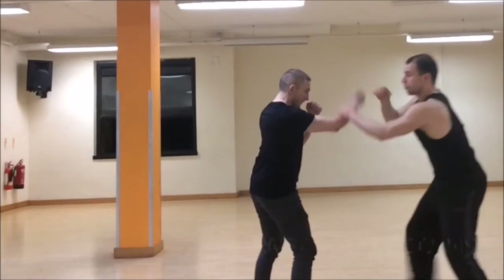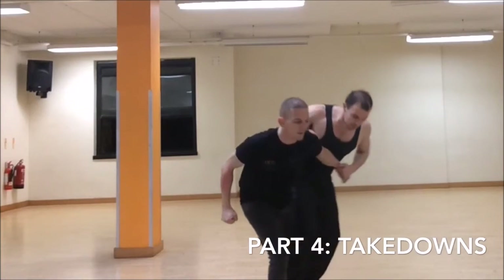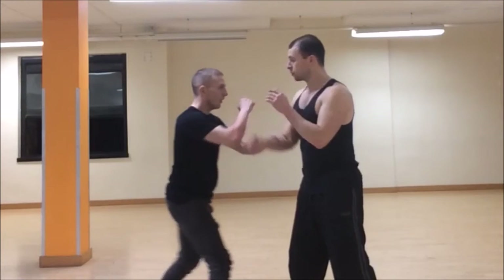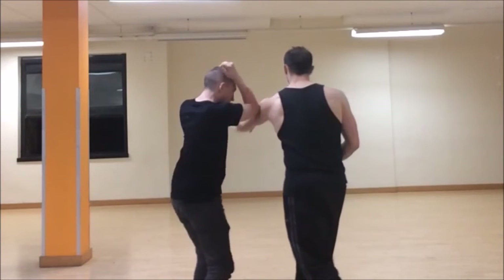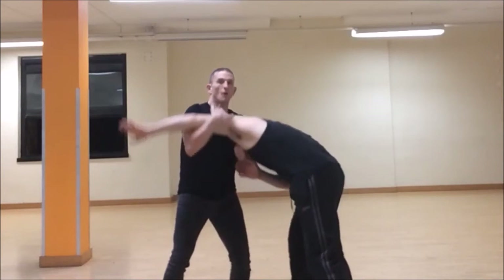Once we get the limb destruction, we can actually unbalance our opponent and take them down. There's the limb destruction, there's the takedown, and once I've put in a couple of shots and put them to the floor, that's when I can finish. Sifumak here is going to use a different takedown from the same setup: there's the puncture, the hammer, the second hit, limb destruction — and here he's going to use the opportunity to go for a choke really quickly.